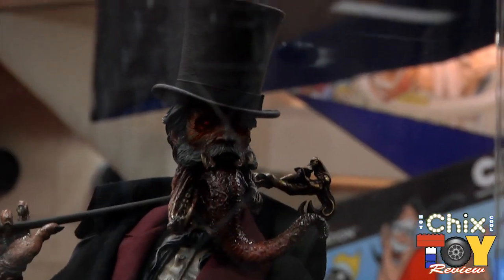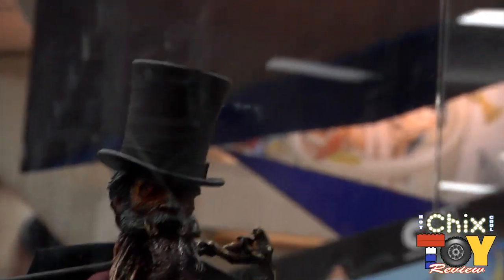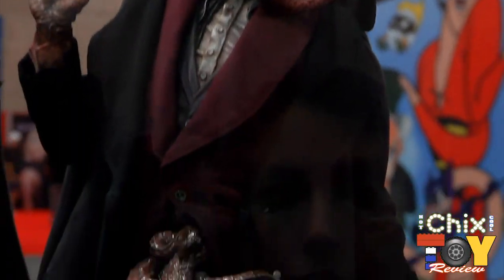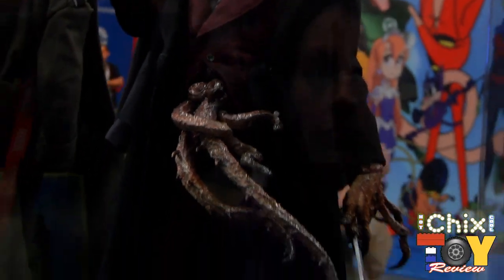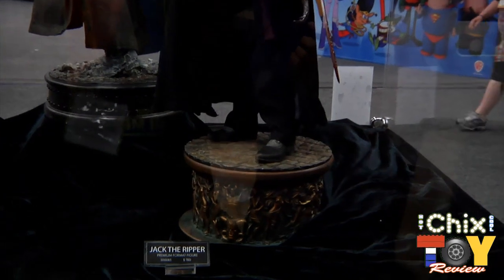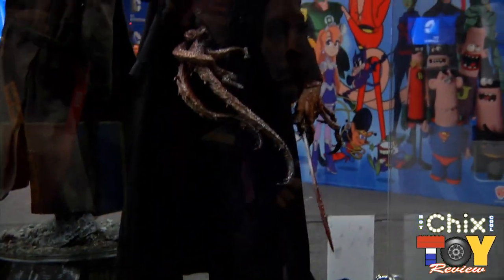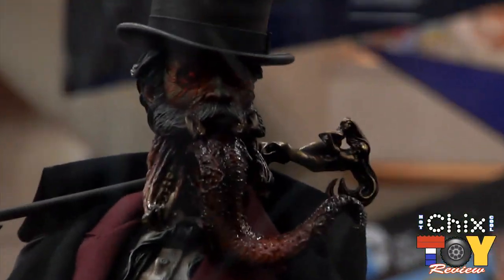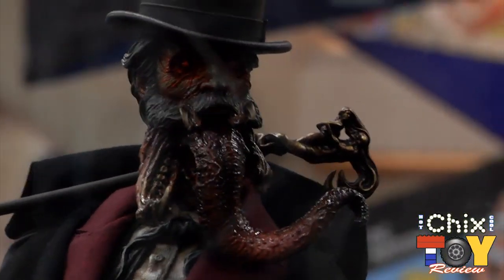He's got a pretty wicked-looking cane that's probably not PG rated. We're looking at a full fabric costume — all fabric — and he's got his Victorian London gear for the cold foggy nights. His blades have some carvings and etchings on them, and all parts of him tell this crazy story of this less-than-nice guy.